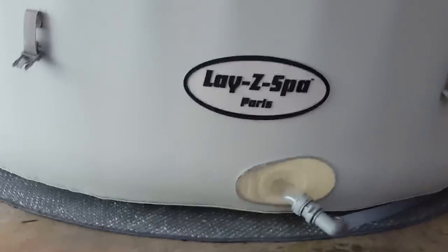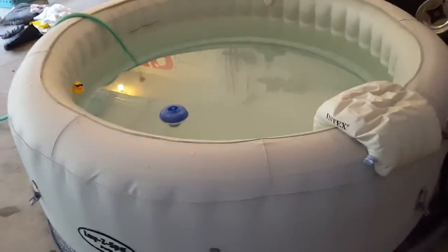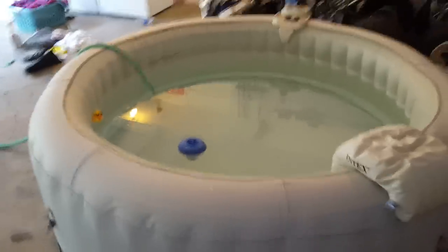This is the Lazy Spa Paris. Had it for about a month now — this thing is awesome. It gets pretty hot; it gets up to 104 plus.